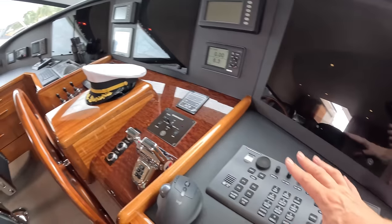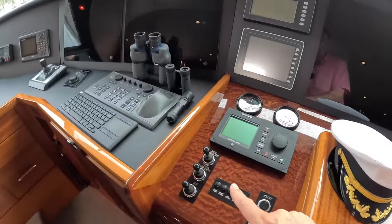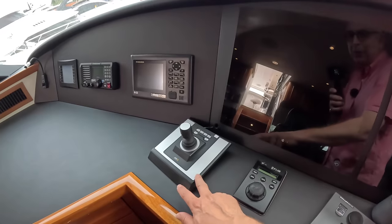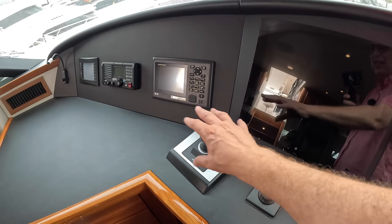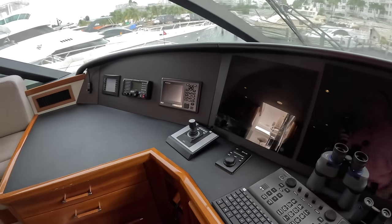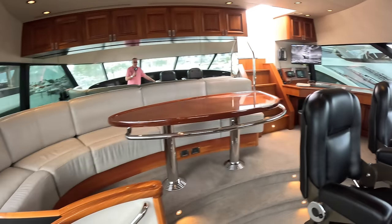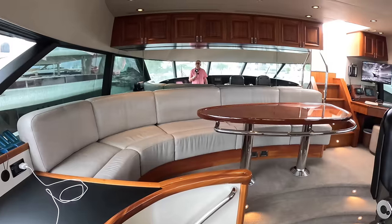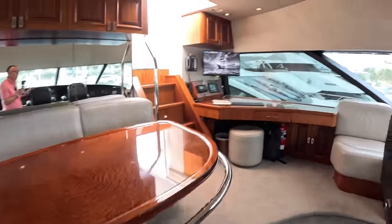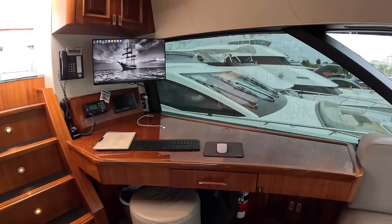We've also got all the navigation kit — engine controls, thrusters, autopilot. That one there is a camera system with cameras around the boat you can select, joystick around to pan and zoom. Communications are over there. I know 112 foot is a superyacht and you expect space, but this has a lot — for a 112-foot boat it is very, very impressive.